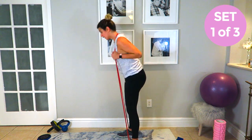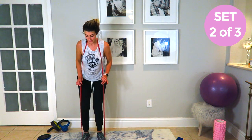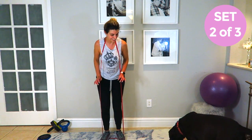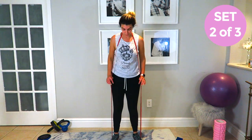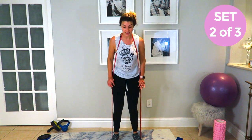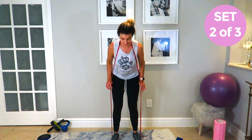Don't forget to breathe in and out. Alright, good job — that was one set. How easy was that? Let's go: one, two, three, four, five on each side, then good mornings — one, two, three, four, five, six, seven, eight, nine, ten.